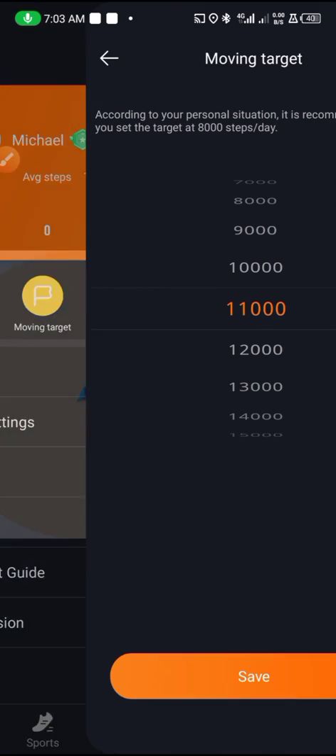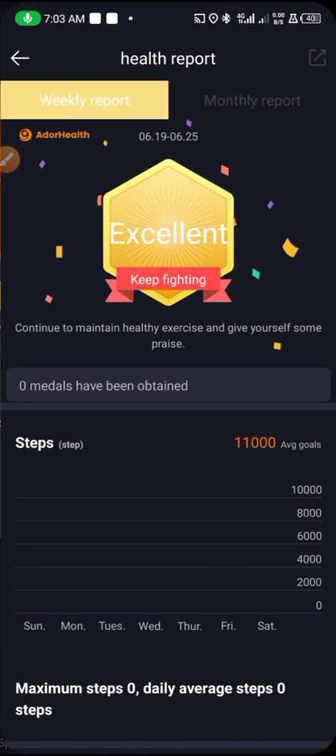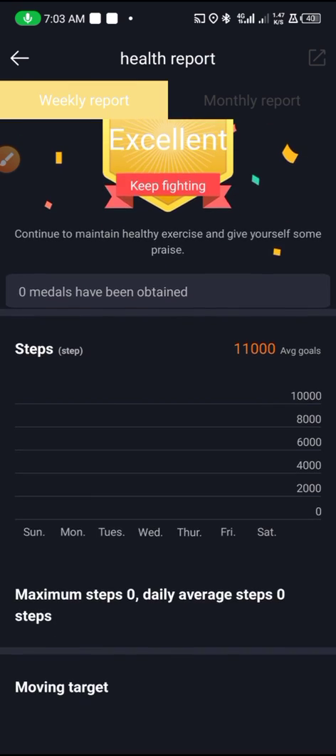From here you can see your personal information and edit it. You can see your move target, and your health report — which shows as excellent.